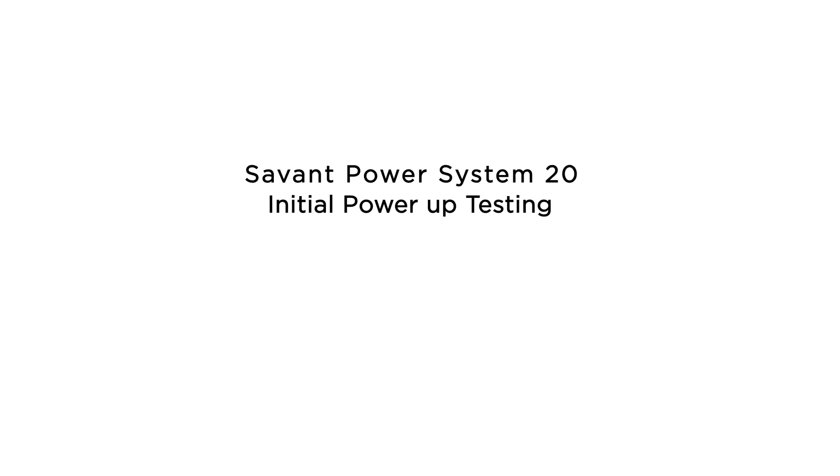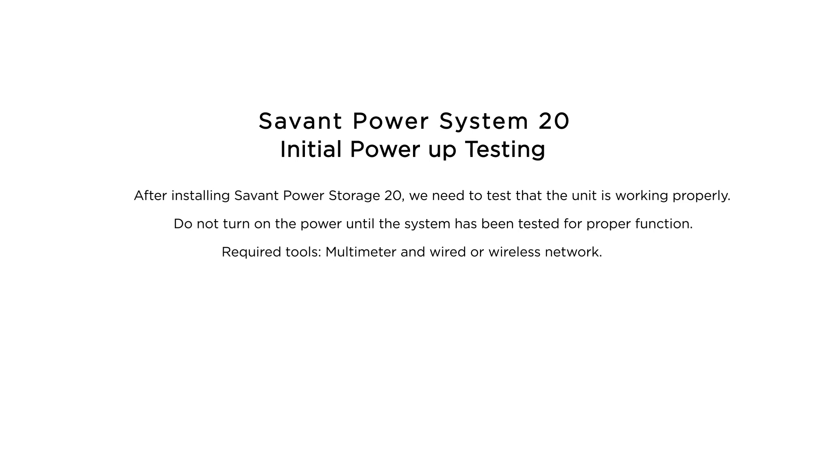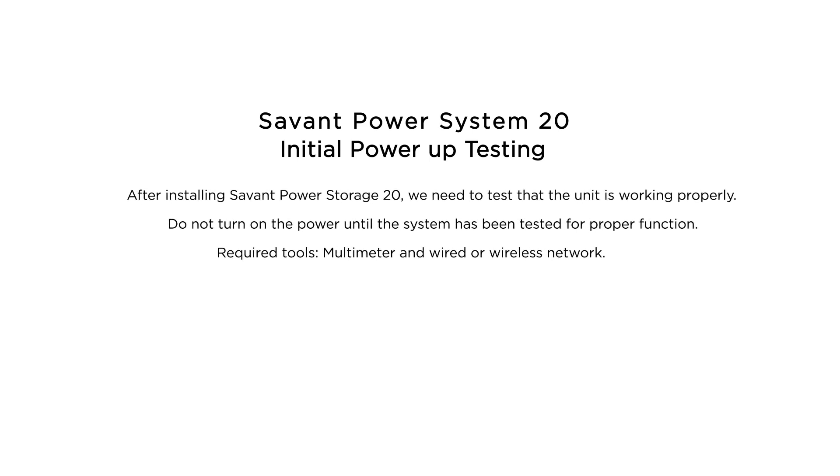Savant Power System 20 Initial Power Up Testing. After installing Savant Power Storage 20, we need to test that the unit is working properly. Do not turn on the power until the system has been tested for proper functionality. Required tools: multimeter, and wired or wireless network.